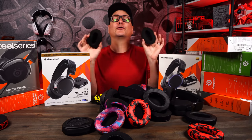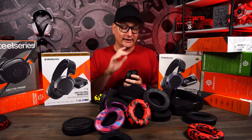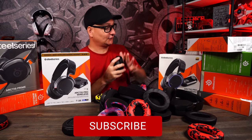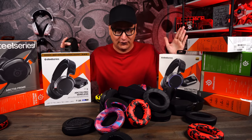Number one, it's going to improve your comfort 10 times more, but even the sound. So first off, let's talk about installing them on the headsets. This will work on every single SteelSeries headset, from the ones all the way up to the Pros. What I'm going to show you here will work on every single SteelSeries headset.